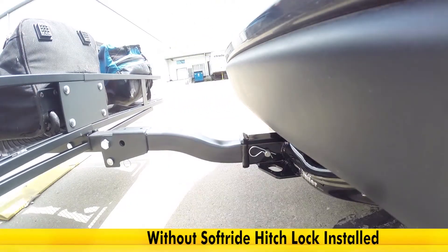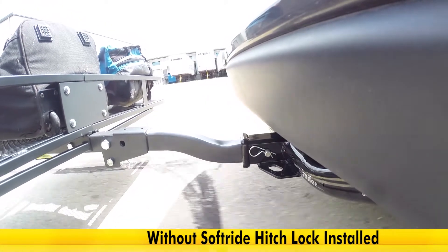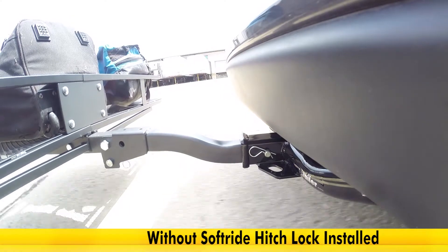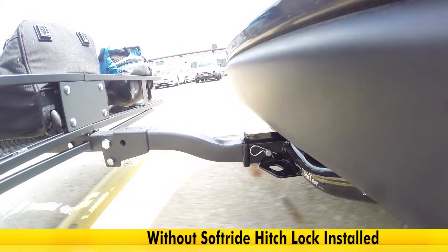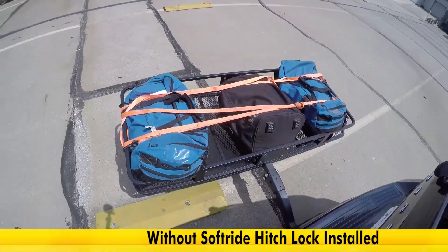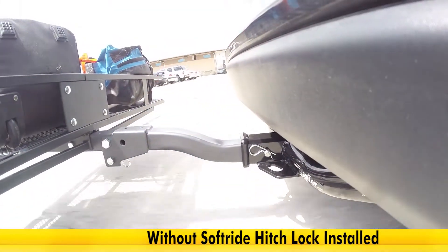First we're going to go down our test course without the SoftRide anti-rattle hitch pin installed. We're first going to come to some bumps. As we go over the bumps, you can see what it's like driving on rough terrain, hitting potholes, pulling in and out of driveways. You'll notice how much the cargo carrier is moving up and down, causing rattling and banging noises.